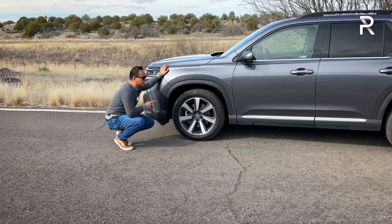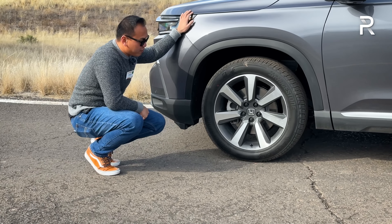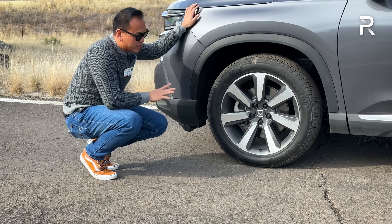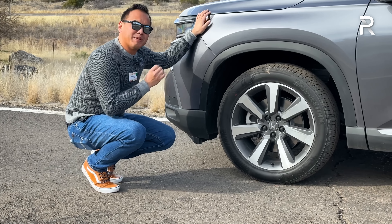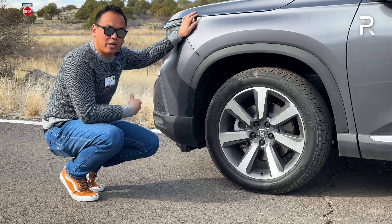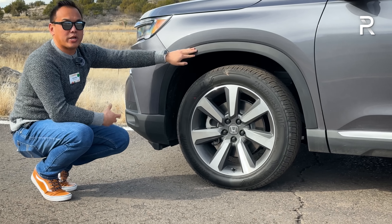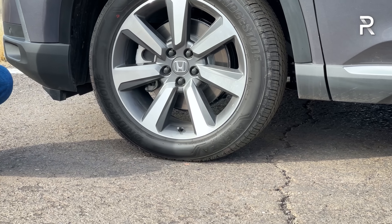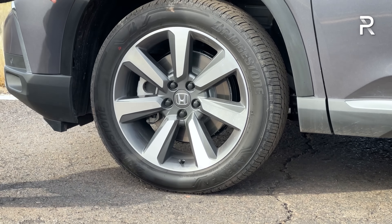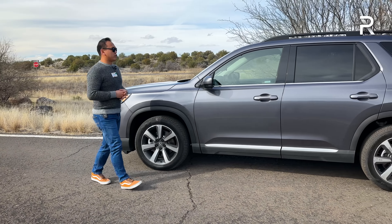This Elite version has a unique 20-inch wheel wrapped in a 255/50-series all-season tire, about 10 millimeters wider versus the previous generation. The wheel design looks nice. The wheel arches are gray plastic. You have around 7.3 inches of ground clearance on this Elite trim, which is actually the same as the prior generation.